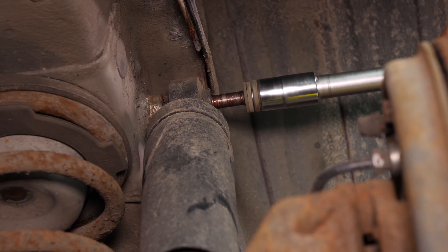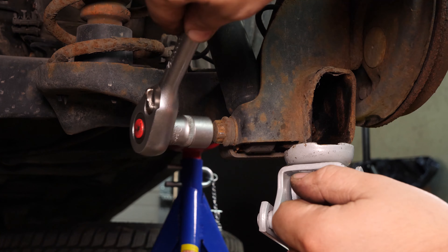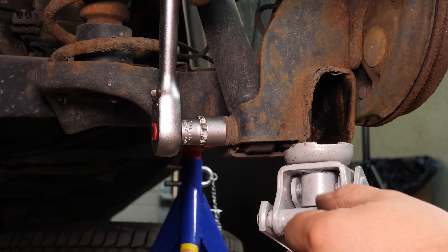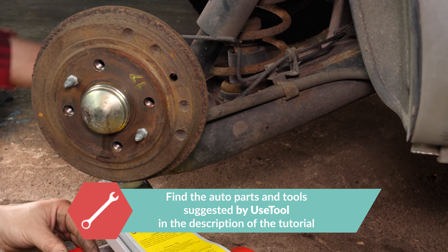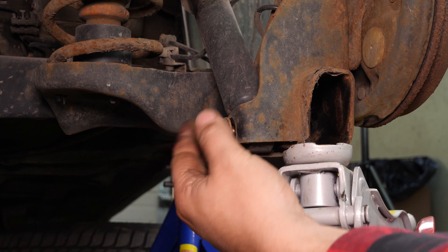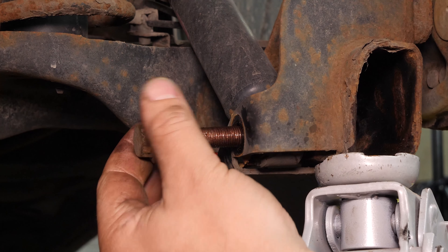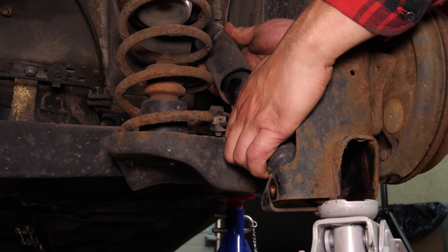Finish off the process by hand and remove the screw. Using a socket wrench and an 80mm socket, unscrew the lower screw. You can now extract the shock absorber.